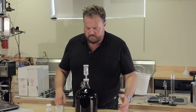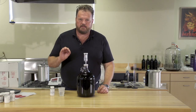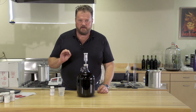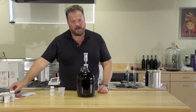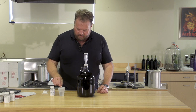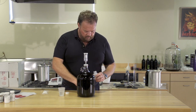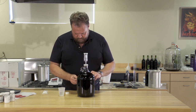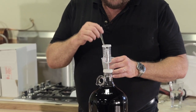Our wine has been fined to clear it and render it beautiful and brilliant. The last step is to add some potassium metabisulfite and some sorbate to make sure that it doesn't referment in our bottles. We're going to be using Camden tablets for our metabisulfite. We'll dissolve the tablet in a small amount of warm water along with the sorbate — one Camden tablet and one half teaspoon of sorbate should do the job. Once it's completely dissolved, we can add it to our jug.